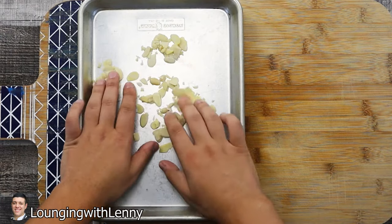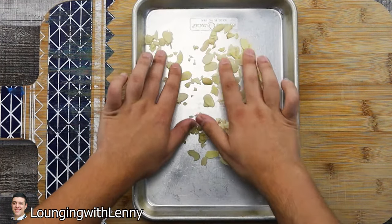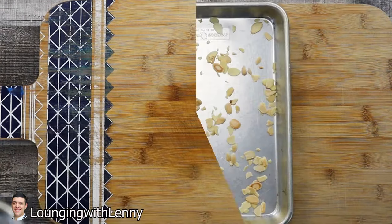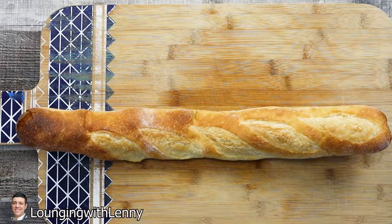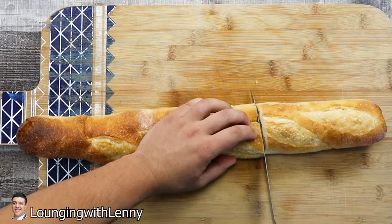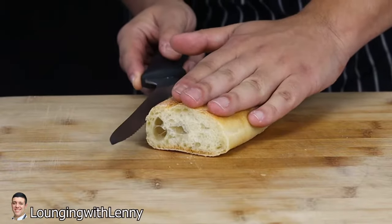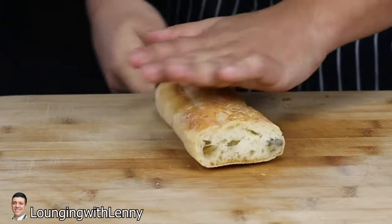Toast them for four to five minutes or until lightly golden brown in color. Remove them from the oven and let them cool down. Take one third of a French baguette, or use a couple slices of stale bread, cut them into smaller cubes — they don't have to be perfect.